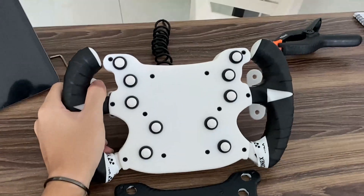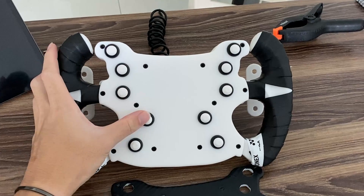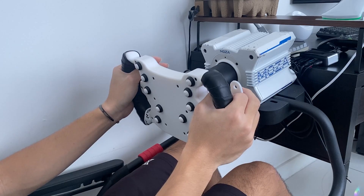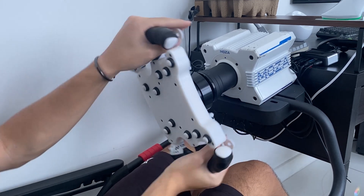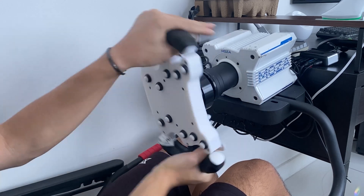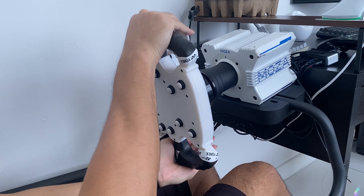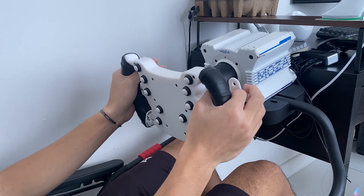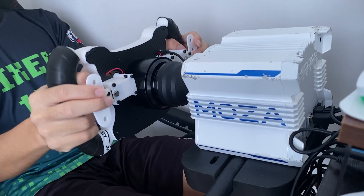The final result was a 9Nm direct drive setup for less than 600 ringgit, or $140. The DIY power supply works great for much less than what Moza was asking for, and the wheel is now holding up better than I could have hoped for. I did not expect a fully 3D printed solution to be so solid. I do plan to add a D-pad and analog stick to the faceplate to max out the USB controller's inputs, because I am low on inputs at the moment. The Moza R9 feels so much more detailed than my outgoing T150 — an upgrade that I never knew I needed.